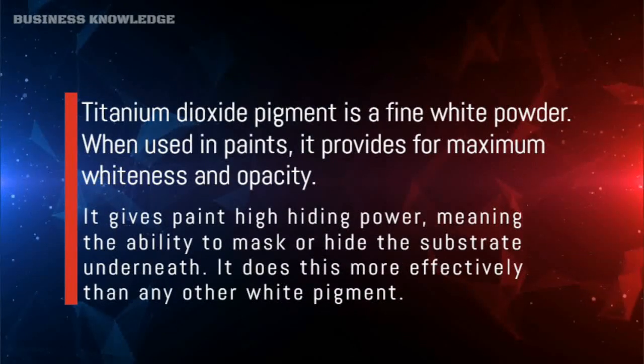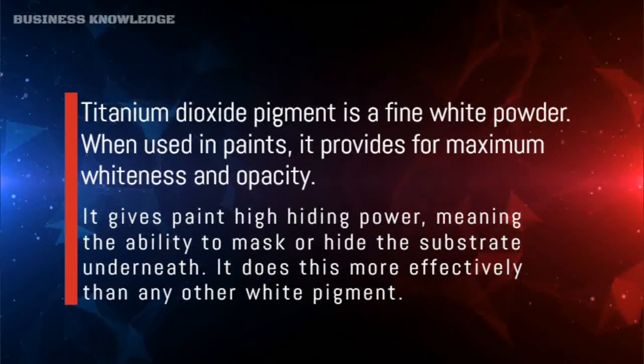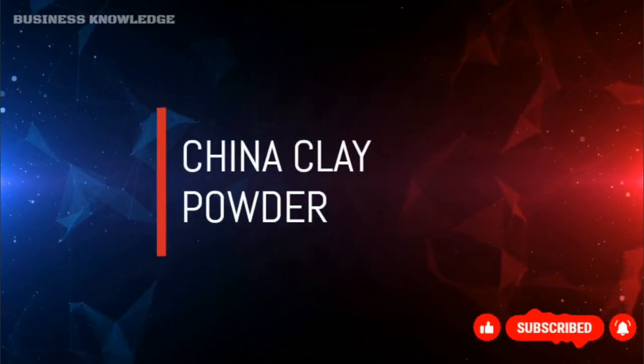Titanium dioxide (TiO₂) is the most important white pigment used in the coatings industry. It is widely used because it efficiently scatters visible light, thereby imparting whiteness, brightness, and opacity when incorporated into a coating.